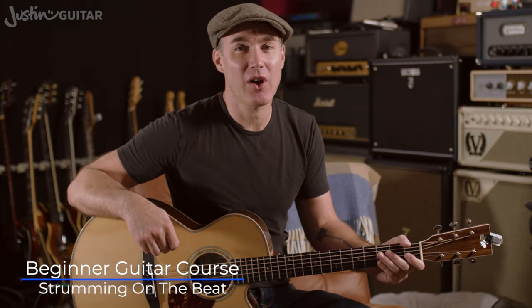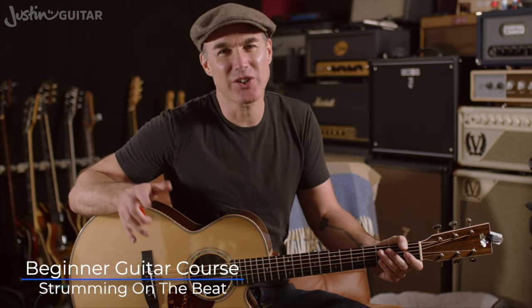Hey, how you doing? Justin, back with you. Now we're looking at strumming on the beat. Now we already kind of mentioned that most music, beginner sort of stuff, is gonna be in four form.